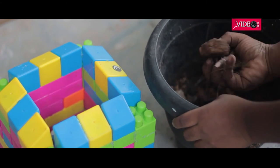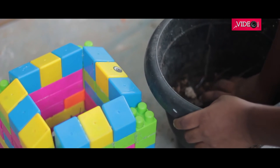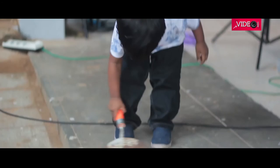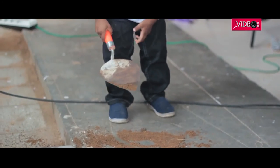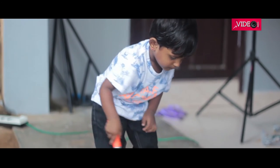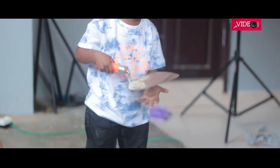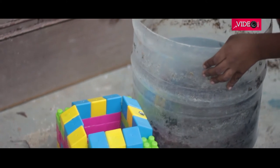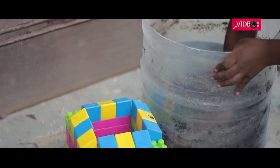We collected some gravel and layered the bottom of the container we had made. This is to ensure proper drainage for the plant. While all this is happening, the two-year-old is already partying. Getting back to work — once the gravel was laid, the potting soil was filled in.